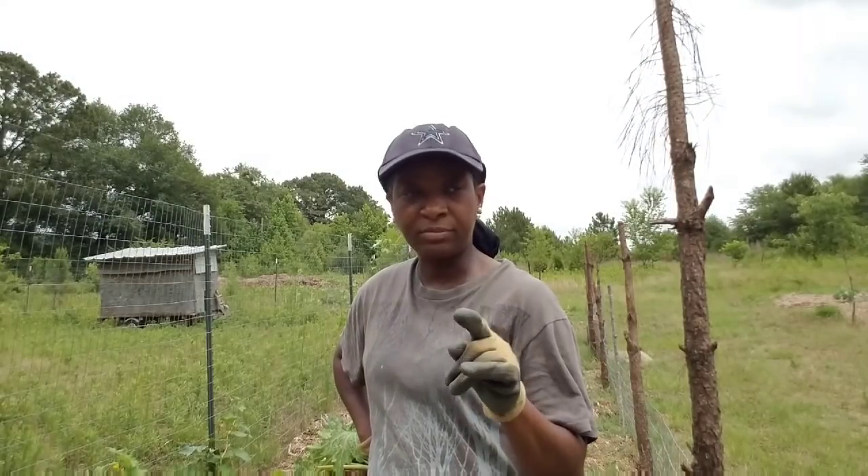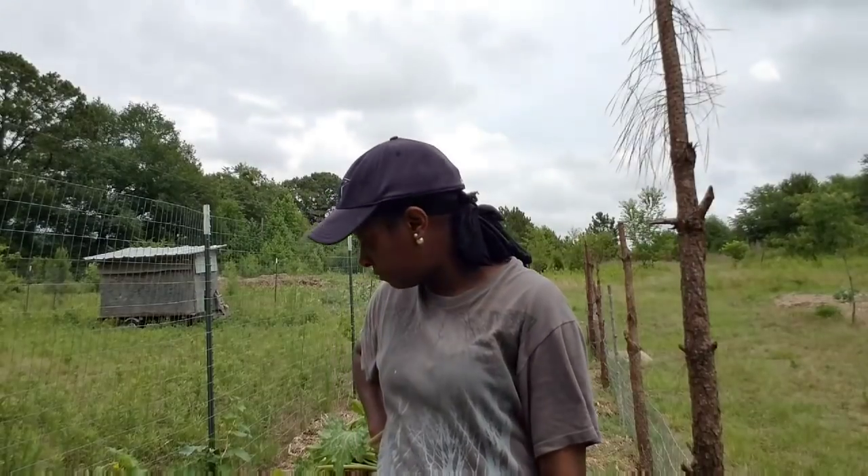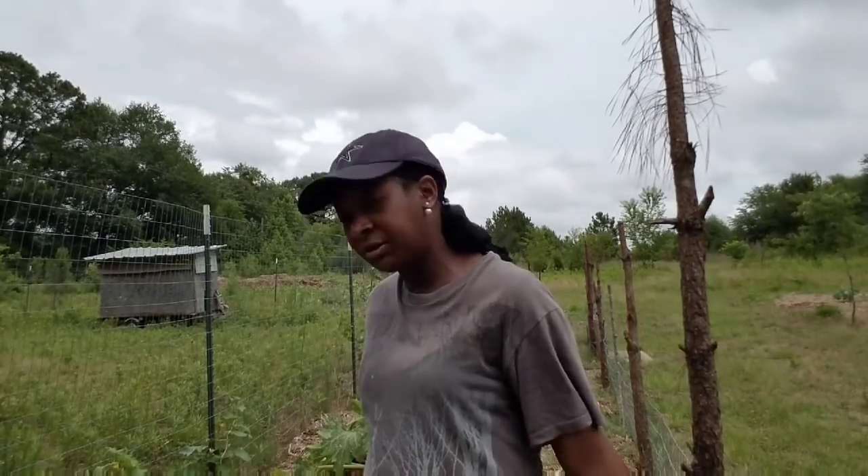I just wanted to show you all how quickly the squash vine borer can take out your crop. The other squash plants are doing okay — they're looking pretty good, really. I'm concerned about one, but for the most part they're all looking okay. I just wanted to show you what has happened to the squash plants here.